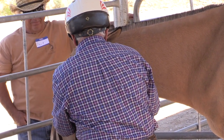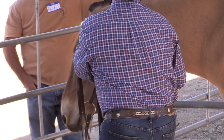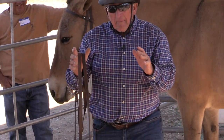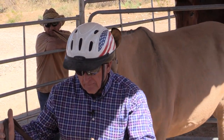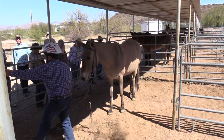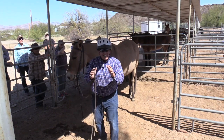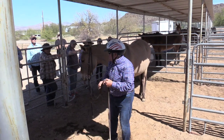As a trainer, I don't want to make one thing correct and create five or six other problems. Like I was talking about earlier — the lady with the donkey — she did a bunch of good things, but the one bad thing that kind of messed up everything else was she had the saddle set on top of the scapula.